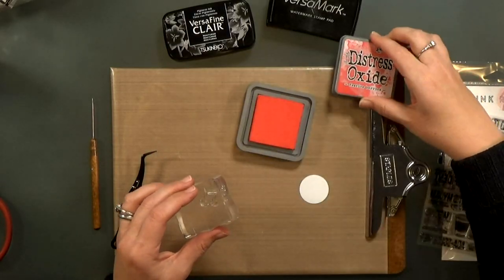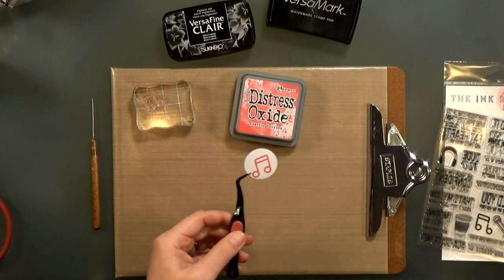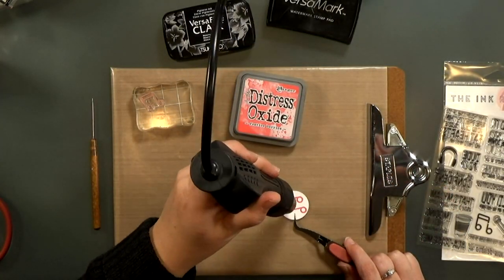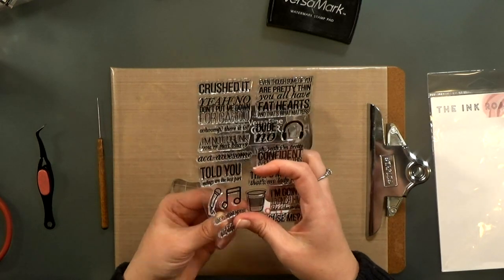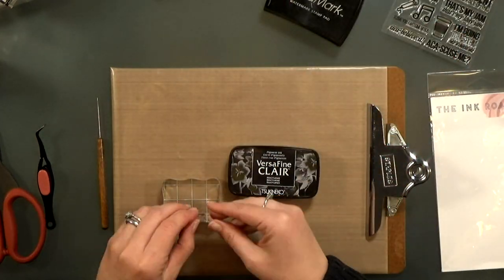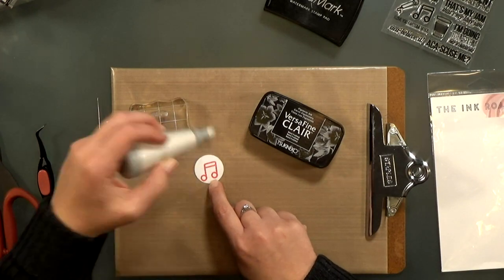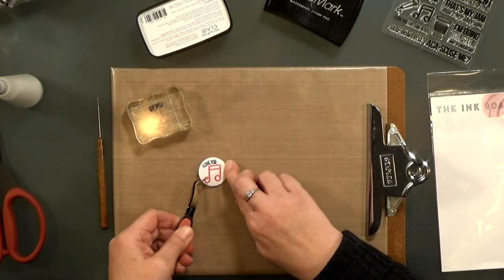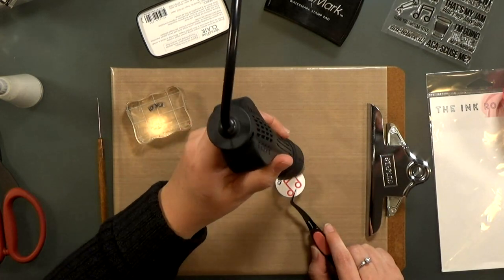For the record label I'm stamping the music note again with Festive Berries Distress Oxide ink — this isn't great for embossing but if you work quickly it'll grab your clear embossing powder just fine. I melt it before putting my sentiment down so I don't smear anything. I went with 'I love you' since this is a Valentine. I put it on my block with a little curve and cut that stamp down — don't be afraid to cut your stamps, just don't cut the words. I stamp with VersaFine Clair, which stays wet long enough to grab embossing powder and works great. I sprinkle on clear embossing powder, heat it, and all the stamping is done.